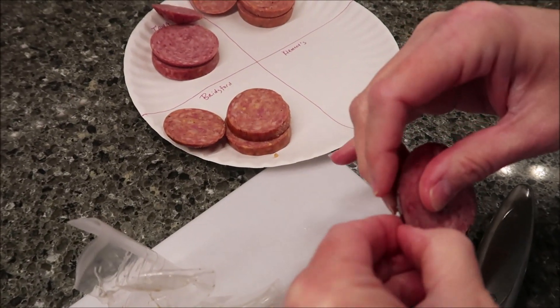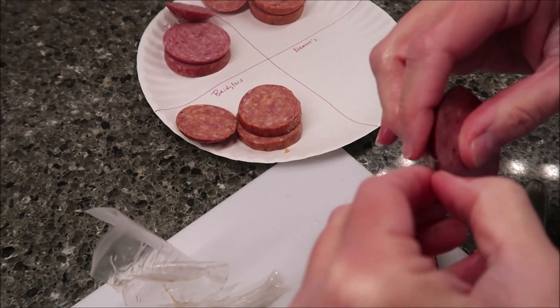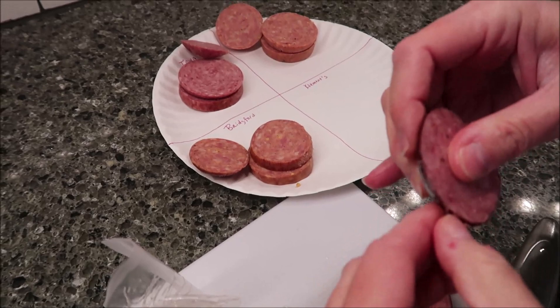They said you could talk to a manager and try to get them to order you some special, but they're not selling it at any stores around here.